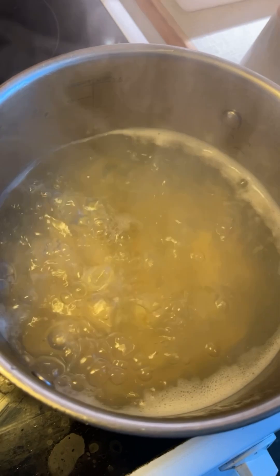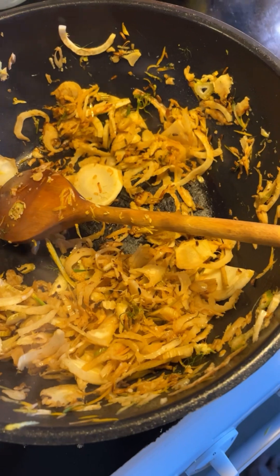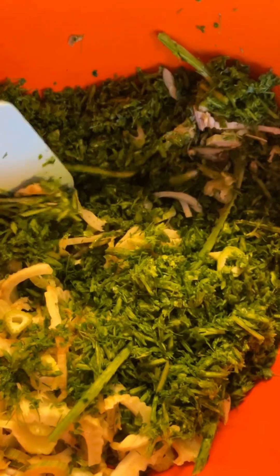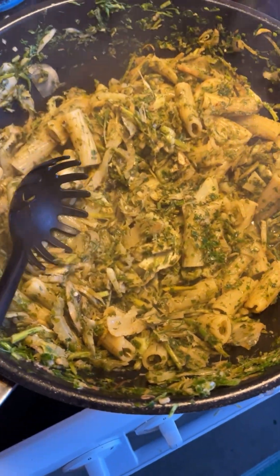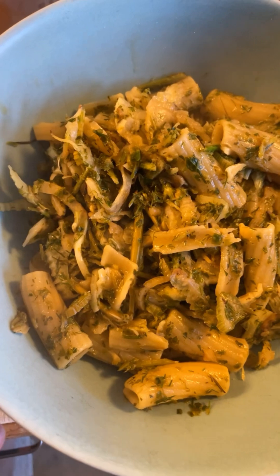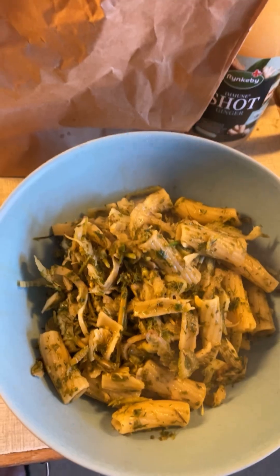When the pasta has about one minute left to go, you transfer it to the pan and add some of the starchy pasta water. Then you add the rest — the parsley and the fronds. Some starchy water — I'm just eyeing it. Then half of this goes in, since this is two portions. I'm going to put some deactivated yeast on this to simulate parmesan cheese, and also some black pepper.